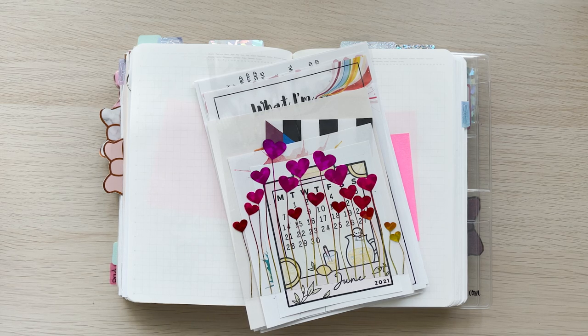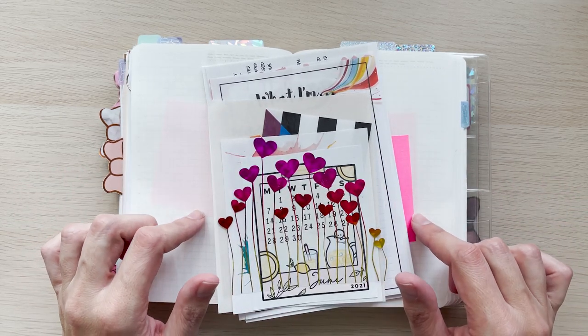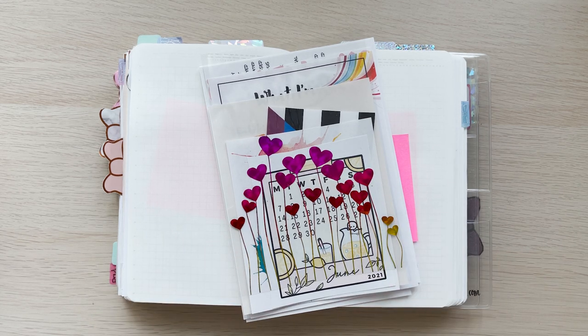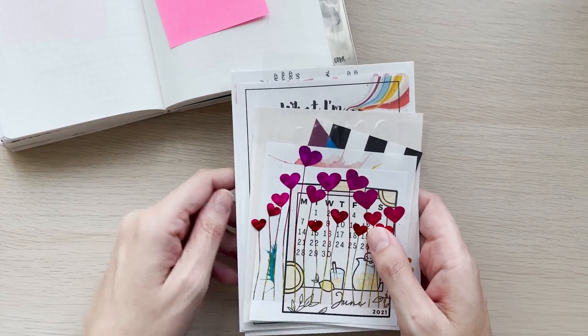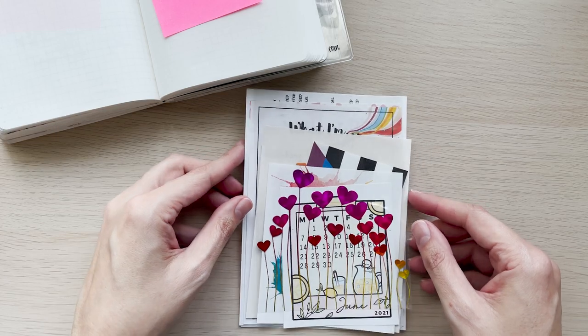Hey everybody, how's it going? My name is Vixie, welcome to my channel and welcome to my very first video where I'm going to be setting up my B6ology for the month of June. It's Pride, so happy Pride month! I am especially excited because it is going to be the last month in my B6ology, and of course for those of you who have a B6ology you know how exciting this is — then you get to set up a brand new one. This is my first video and I do expect there to be some stuff-ups, but I'm hoping they won't be too bad and I'm just hoping to get through this without it being a complete train wreck.